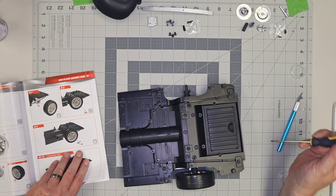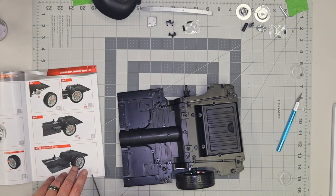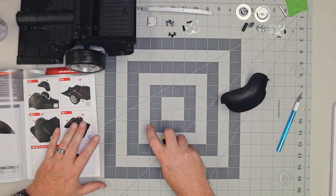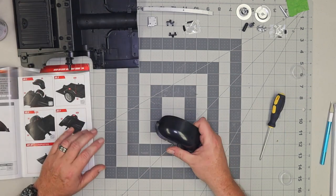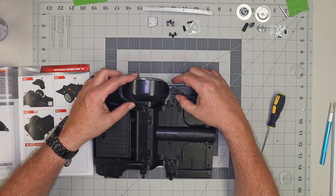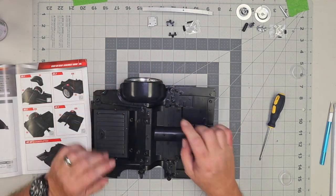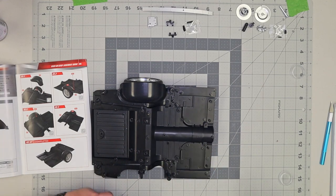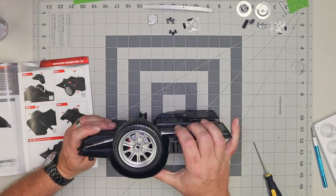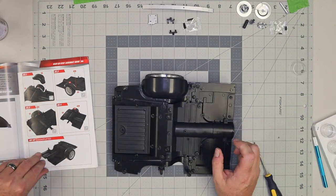That was a bit of a learning curve there. Looking over the directions, nowhere in there did they say anything about lining up that notch — it's pretty intuitive once you look at the part, but it'd be nice if they gave you a heads up. That is it for Kit 31. Now we're going to move on to Kit 32, and we're going to be using this tire shroud. It wants us to bring back the floor pan — it lives right down in here on some little pins, just like that, and they get held on with some DS02 screws. And that is it for Kit 32.